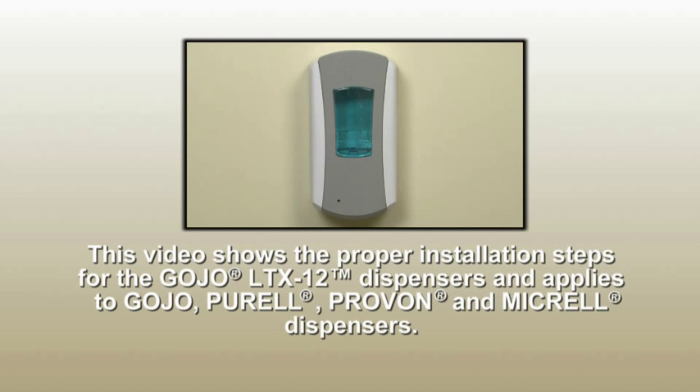This video shows the proper installation steps for the Gojo LTX-12 dispensers and applies to Gojo, Purell, Provan, and Micrell dispensers. Please read all instructions carefully before installing and using the dispenser.